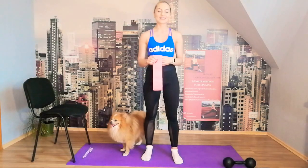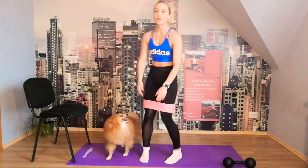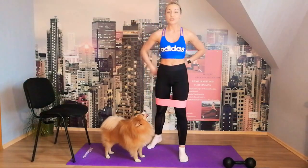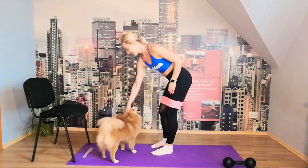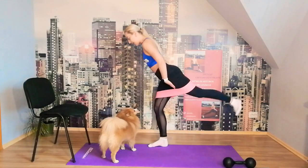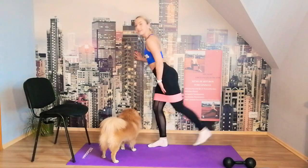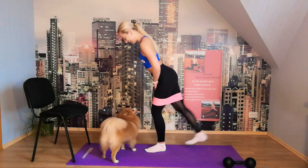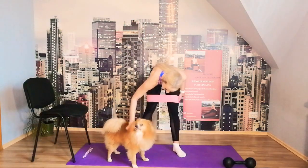We're going to start with simple standing kickbacks. Put the band above the knees and hold onto the wall. Back is straight, core is tight. We'll do 10 reps on each side — let's go! 10, 9, 8, 7, 6, 5, 4, 3, 2, 1. Let's change sides — 10, 9, 8, 7, 6, 5, 4, 3, 2, 1. Yes! We're done.